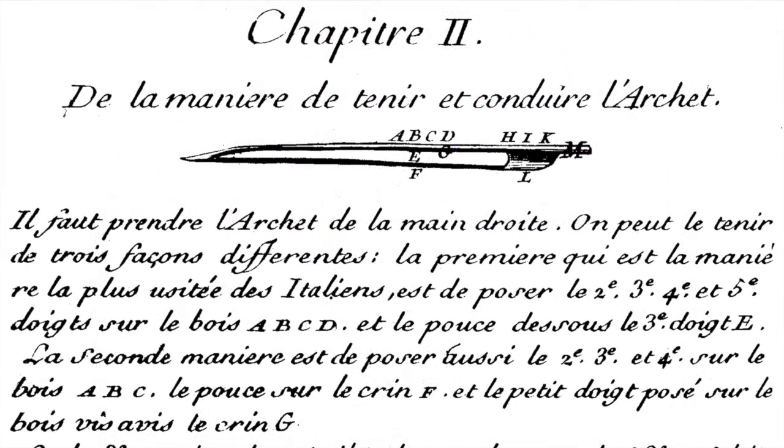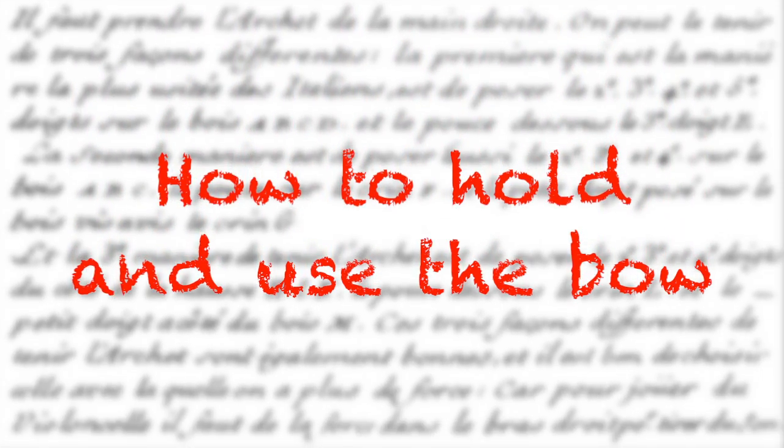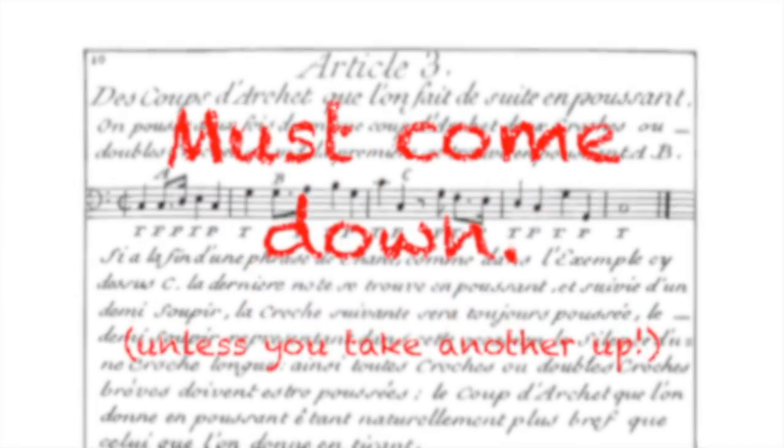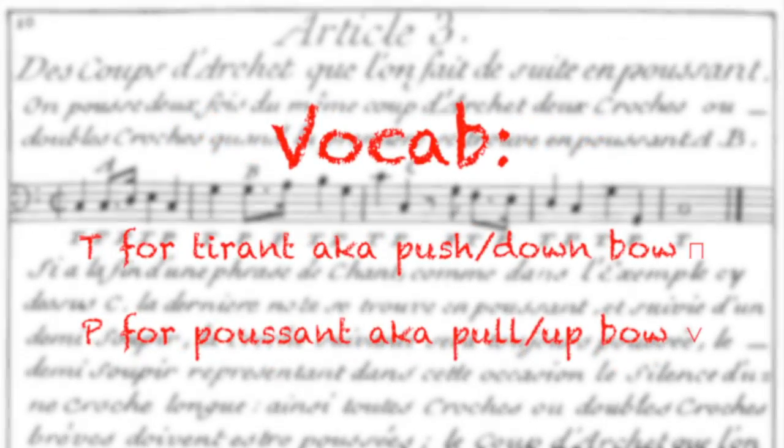In the third and fourth sections of Chapter 2, How to Hold and Use the Bow, Corette lays out some ground rules for bowing up and down. Section 3 is about the up bow, and section 4 is about the down bow. But before we learn his rules, let's have a little vocab refresher.